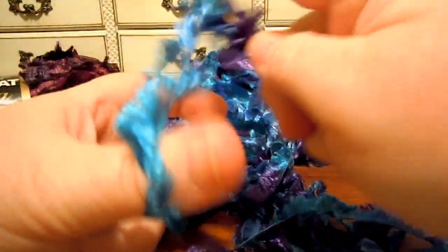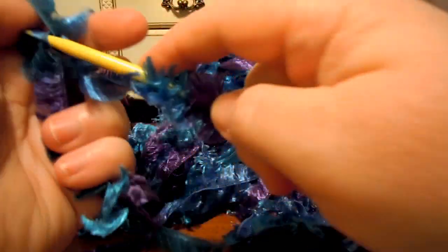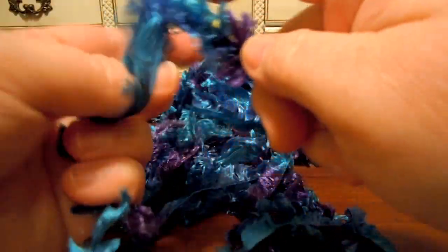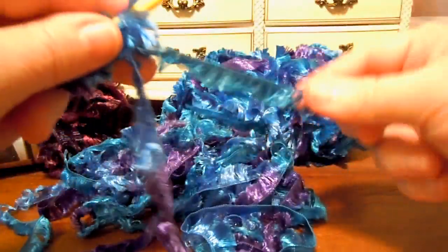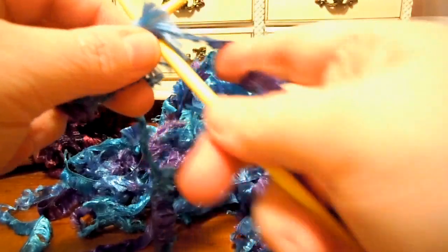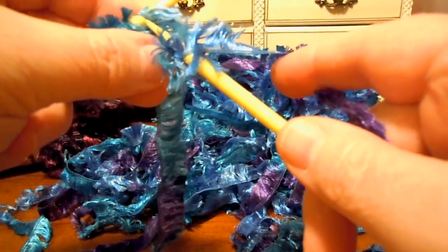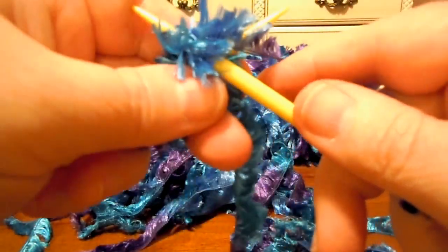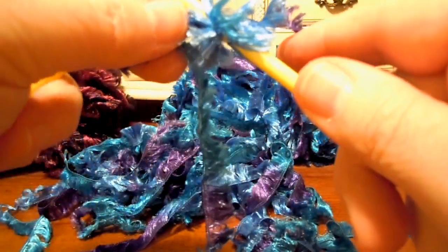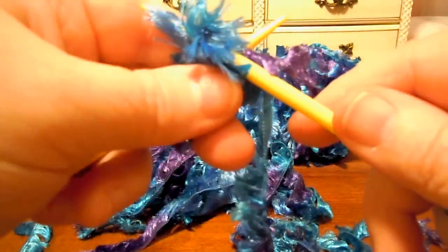Knitting will be a little bit bigger. Like I said, I usually use it with another strand of yarn going with it — it helps make it more stable. Just make sure you go to the left of the whole strand and not just the eyelashes. Make sure you get that basic strand that the yarn is made with.